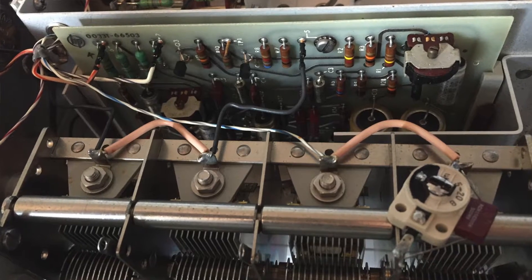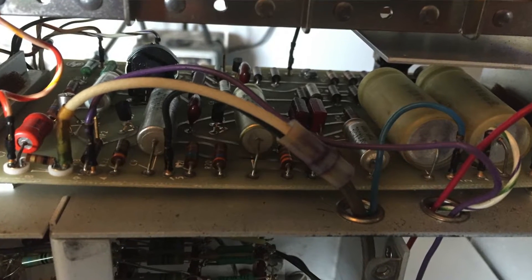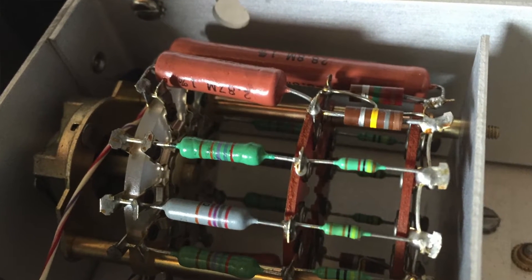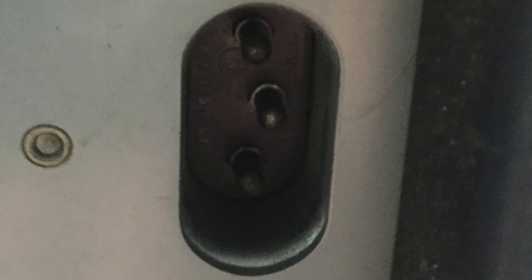I picked this one up for around $50, not really working correctly. If you wanted one that worked and was calibrated, you could pay upwards of $250 to $300 for this unit. It also didn't come with the special power plug, so I needed to provide a power plug for this unit. I was able to pick up the specific plug required for this device on eBay.